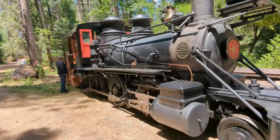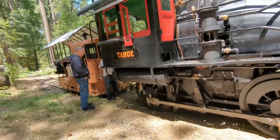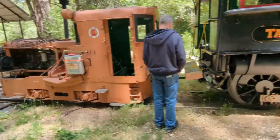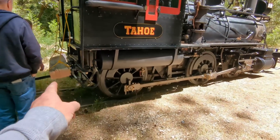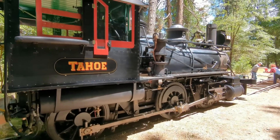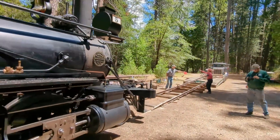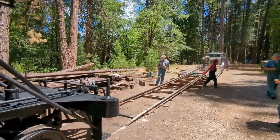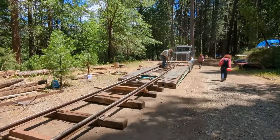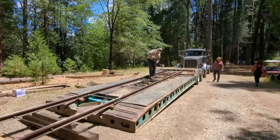Right now number five is empty and weighs in at about 25 tons. There's a gas-powered switch engine here to push the locomotive, with a big log bumper to push against. Historically, it's been moved about eight times for different parades and that sort of thing, so they've done this before — but it's been a long time.